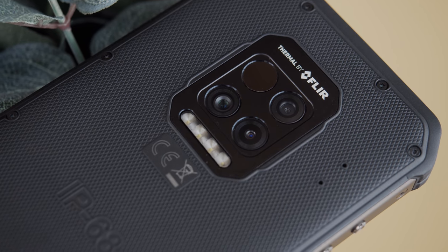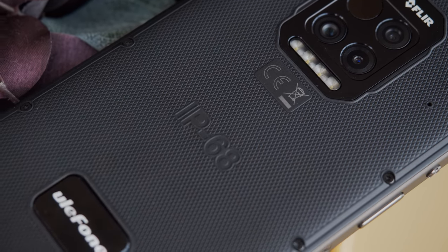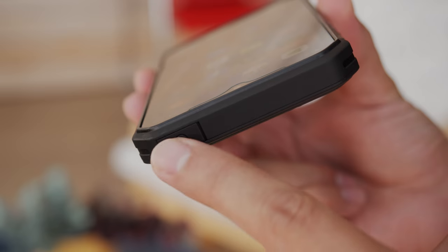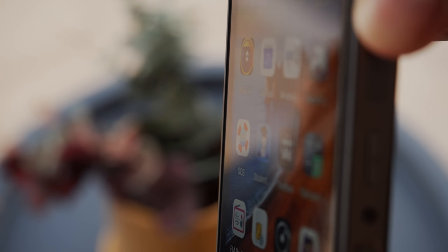The back of the phone is made of rubber-like plastic, with a satisfying diamond-shaped texture that Ulefone says is enhanced with aluminum alloy. On top of that, the corners, top, and bottom of the phone are more like rubber bumpers — all great buffers for shock absorption. There is also an elevated plastic frame around the screen to keep it from hitting the ground in a fall.